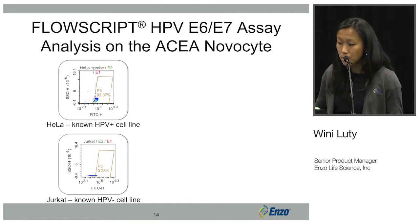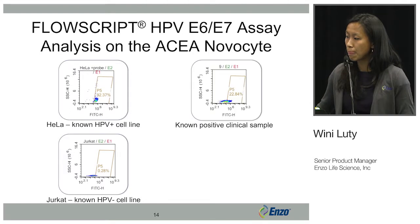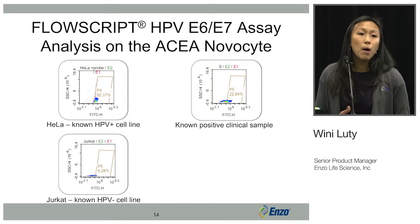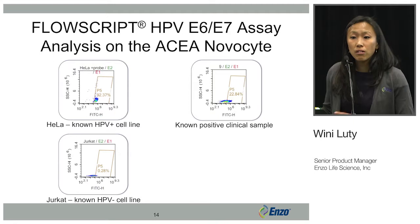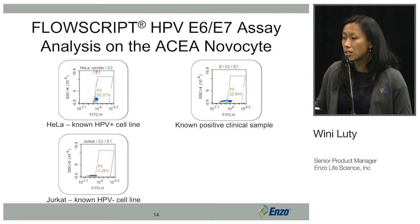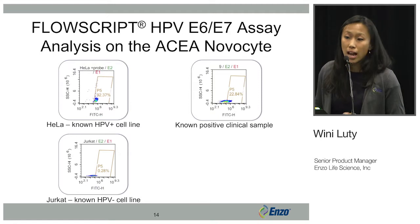We also analyzed Jurkat cells, which is a T cell line and known to be HPV negative. Next in the study, we tested an n of 10 different known positive clinical samples. We used samples from our Enzo clinical labs and analyzed them on ACEA's NovoCyte. This is representative data of the 10 samples tested, showing positivity for the HPV E6-E7 assay.